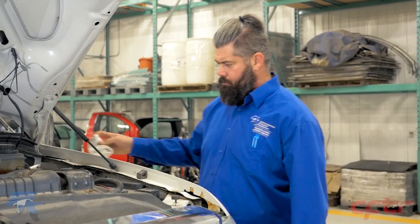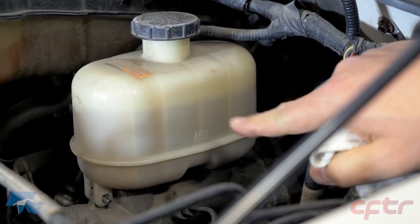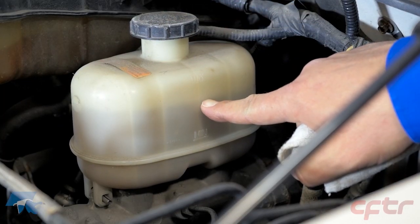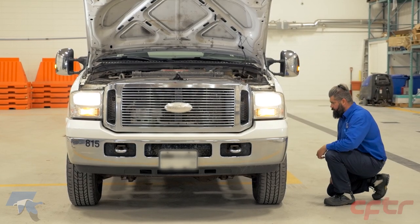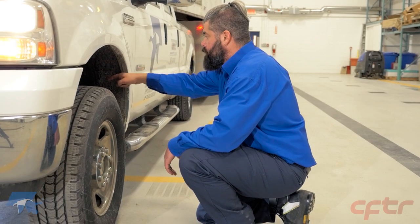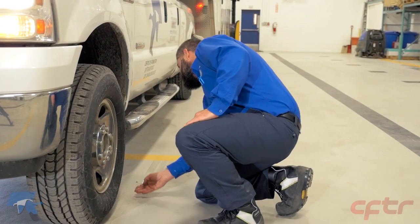Also check the power brake fluid level, the side rail, and the suspension. Check the condition of the leaf springs, their position as well as their U-bolt brackets.